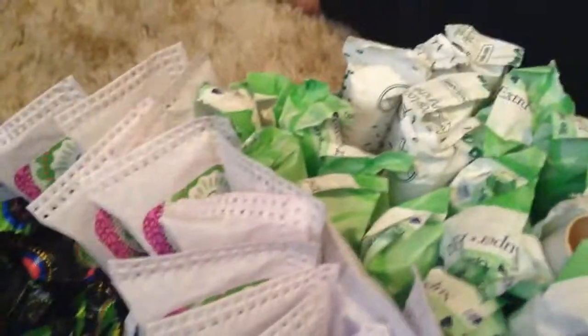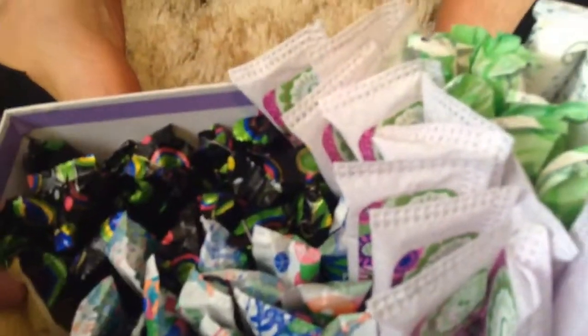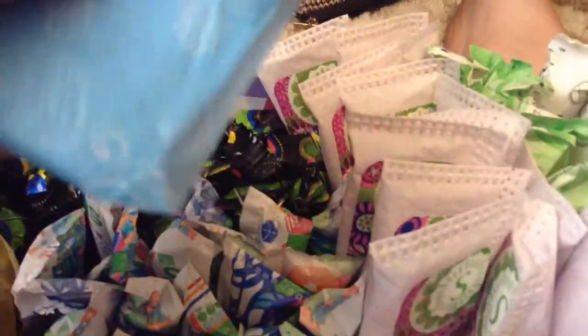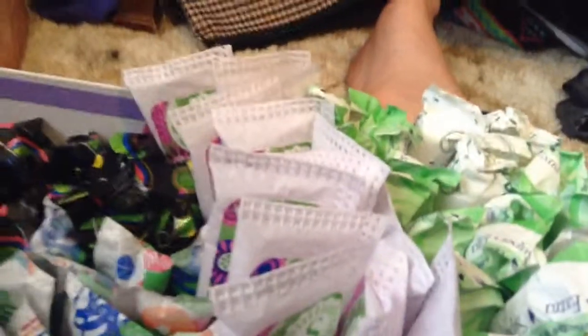Tampons. Right here I have the Always Ultra Thin Dailies, unscented. They look like that. I have little flower prints on them. I'm using YouTube Capture on my iPod and I really like it. So there's that.